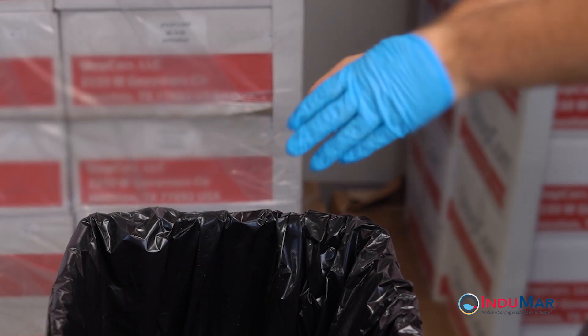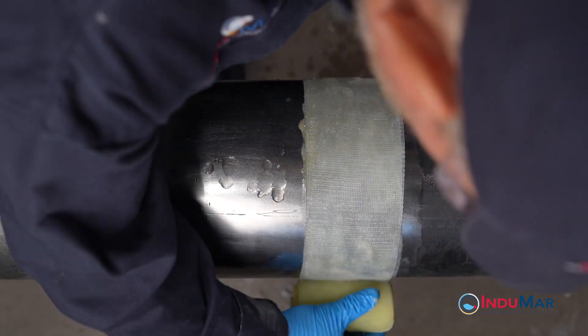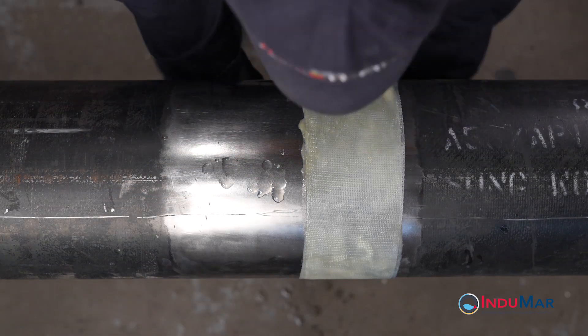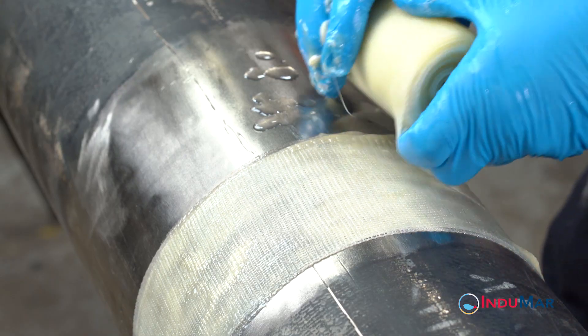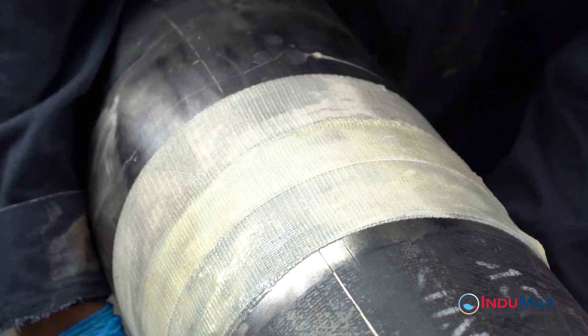Discard all packaging materials and protective gloves in a suitable container. The demonstrated installation of two 4-inch by 25-foot rolls on an 8.625-inch diameter pipe over a distance of 8 inches produces an average wrap thickness of 10 to 11 plies.